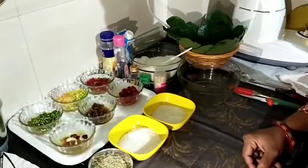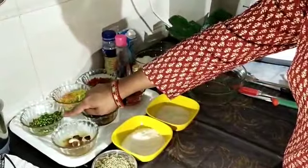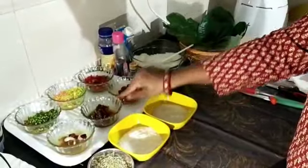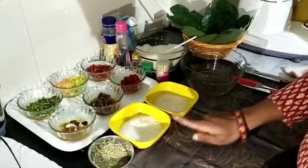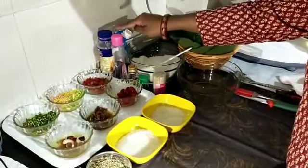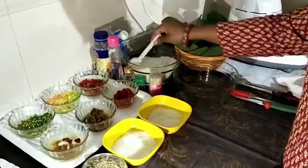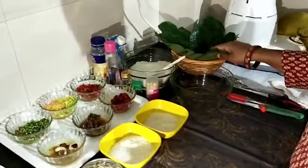For making bitter leaf ladoo, we need the ingredients: mookwash, coconut powder, tutti frutti, some dry fruits, rose jam, red cherry, fennel seeds, sugar, Amul Kool, fresh Amul cream, rose water, honey, green pot color. I have also kept some more coconut powder and bitter leaf here.